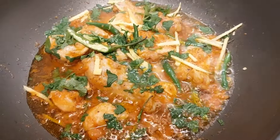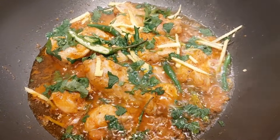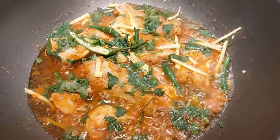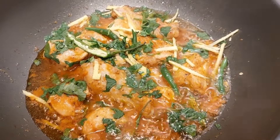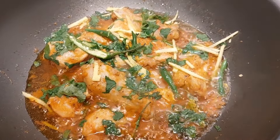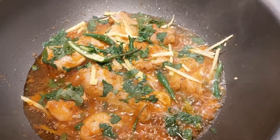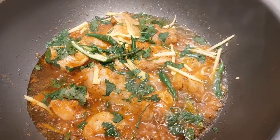Chicken karahi is ready. I am going to plate it up. I am going to put out a lot of videos — I will show you the same way next time. We are going to meet and then go to a different place. Take care, Allah Hafiz, bye!